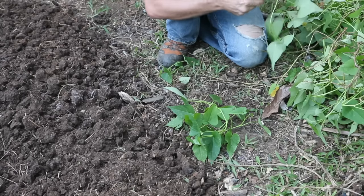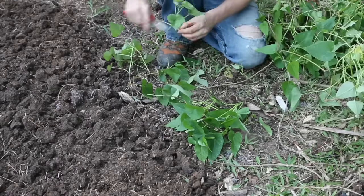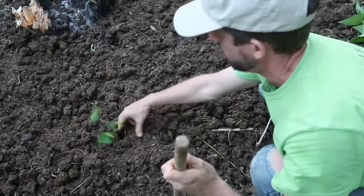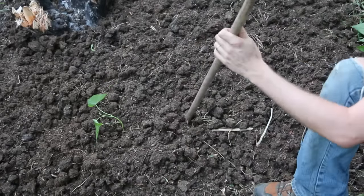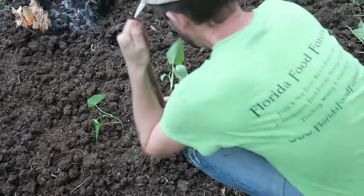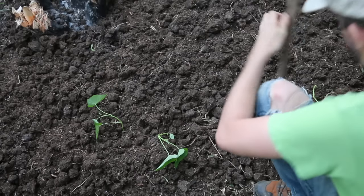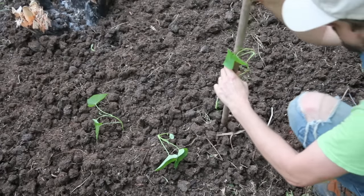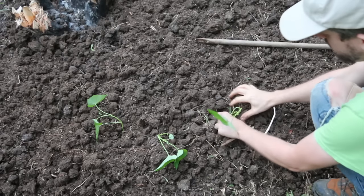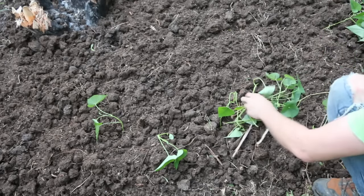Easy. Once you cut your slips, all you have to do is stick them in the ground and, believe it or not, it will root. Just make sure a couple of inches are in there when you stick them in. They'll root — keep them watered for a couple of days, they'll wilt, they'll look like they're going to die, and then they'll recover. It's really amazing.